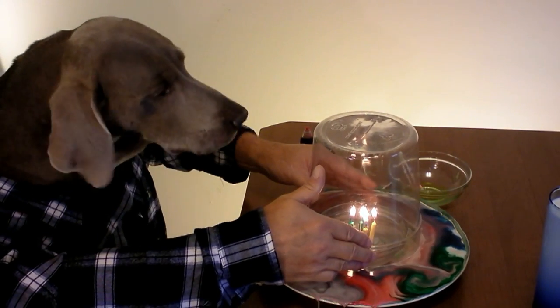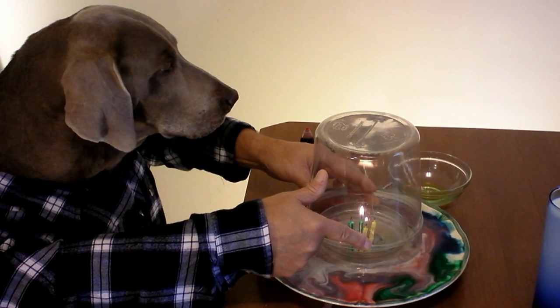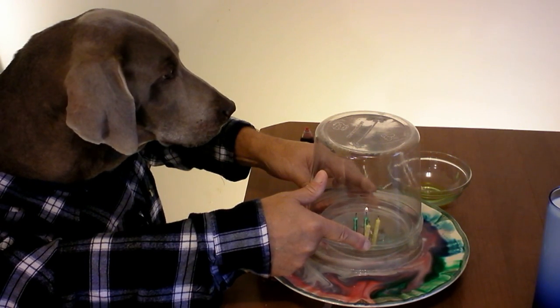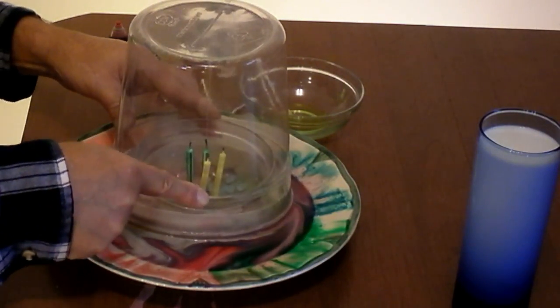I know it looks impossible, but the theory behind this is the candles will use up all the oxygen in the air, and then the vacuum will suck up all the milk into the jar. The candles are gone out - oh be darned, look there it goes, right up into the jar! It sucked it right down in there.